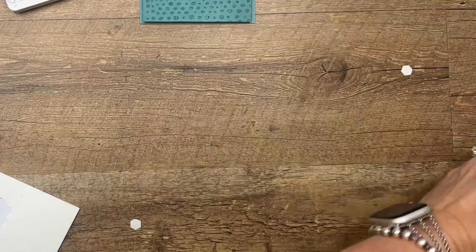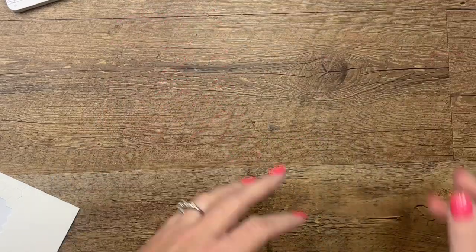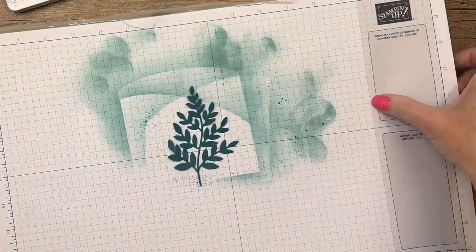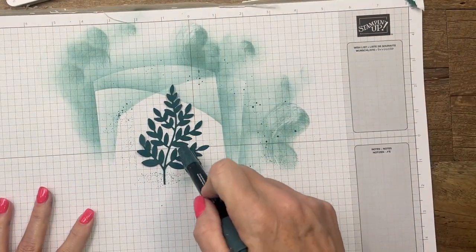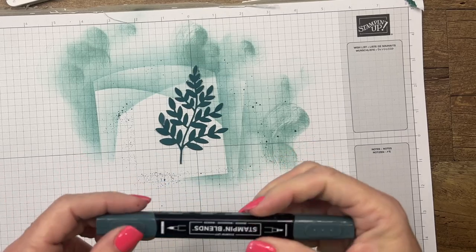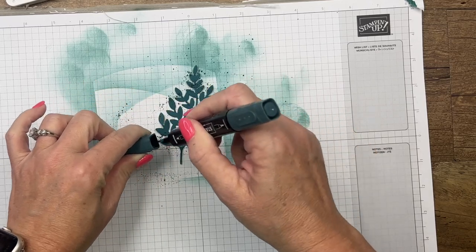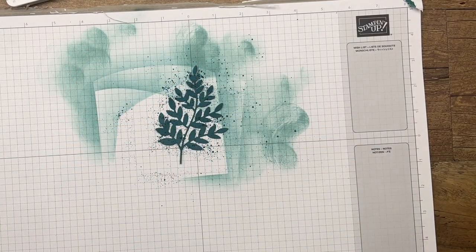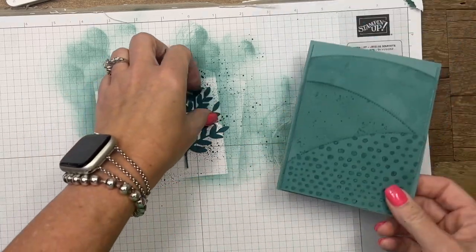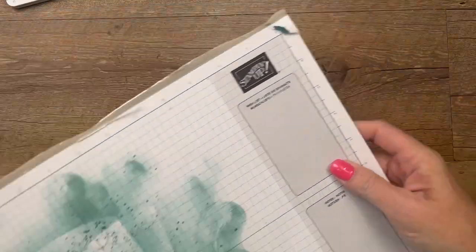Let's bring back over our grid paper. I have, in Pretty Peacock, cut out one of these — this is from the Forever Flourishing Dies, and they are marked down to $18; they are retiring. They're a great little foliage set of dies. Again, splatter. And we're going to put that right there behind our goose in just a second, but we need to make our goose first.